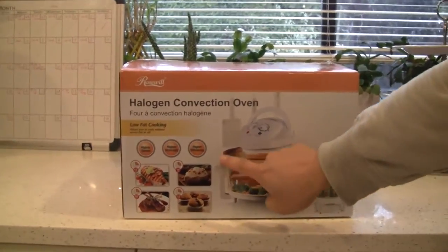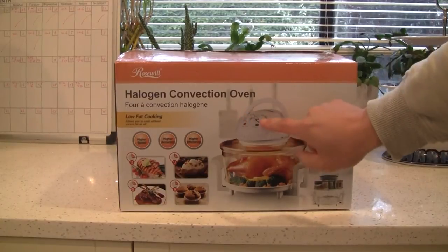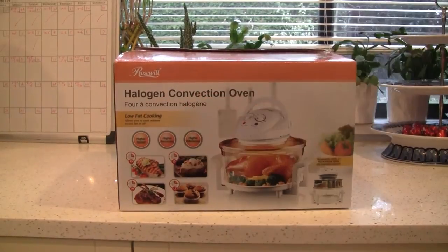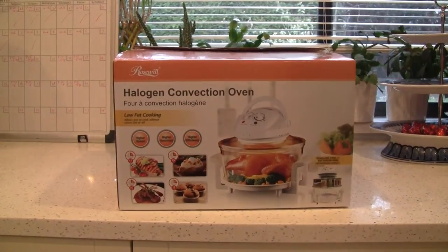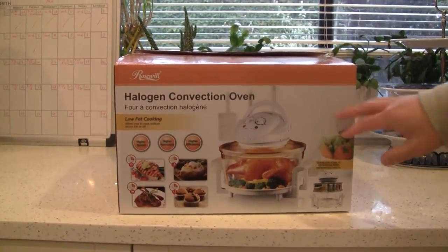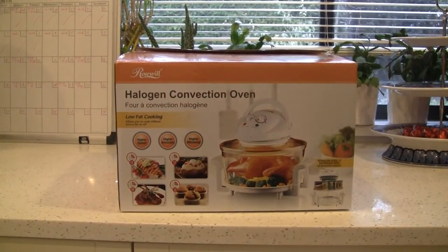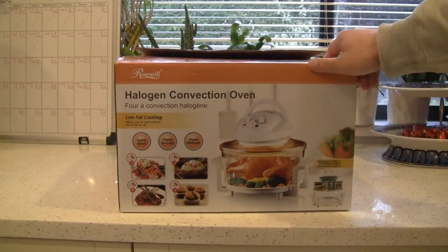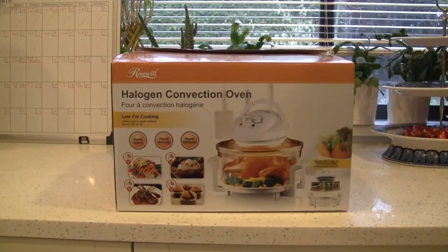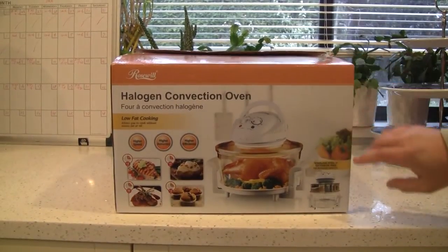This is a glass cooking area, so you can actually see what's going on in there. It has a dial, same as the air fryer. But it uses a halogen bulb to provide heat instead of regular heating elements like a conventional oven. This might be a problem, because a lot of people are saying the halogen bulb inside may die and cannot be replaced, rendering the whole unit unusable. But Rosewill says the bulb should last 6,000 hours, so we don't know why people are complaining. We'll see in the long run.